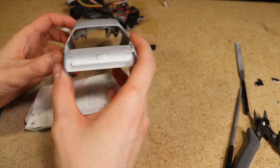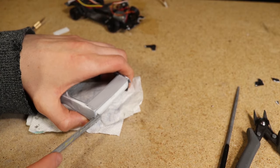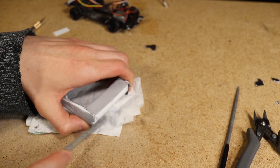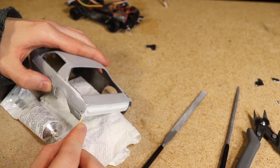Before I moved on to painting I wanted to sand the transition between the rear piece and the rest of the body so that it is flush. I also used some filler to help smooth the transition.